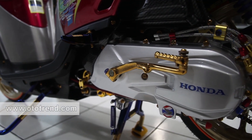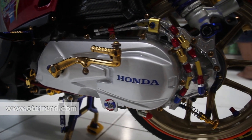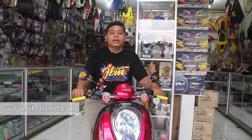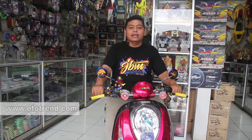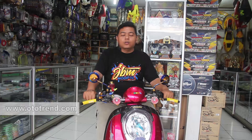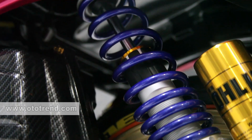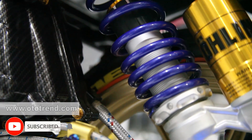Di bagian CPT, saya menggunakan CPT Air Blade, kita cat ulang. Untuk cover filter sendiri saya menggunakan Click Eye dari Thailand, dilaminasi dengan carbon WTP. Untuk bagian selahan atau engkolan, saya menggunakan warna gold untuk menambah padat dan detail. Di bagian garden, saya menggunakan selang garden PSI. Untuk di bagian sektor kaki belakang, saya menggunakan shock Pirosi, ditambah dengan laser shock by GF Thailand.